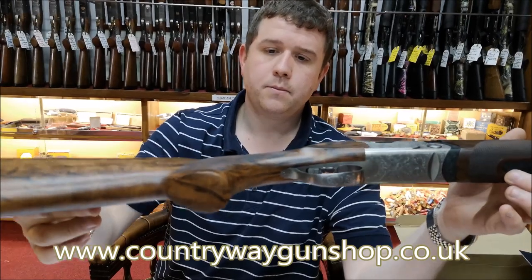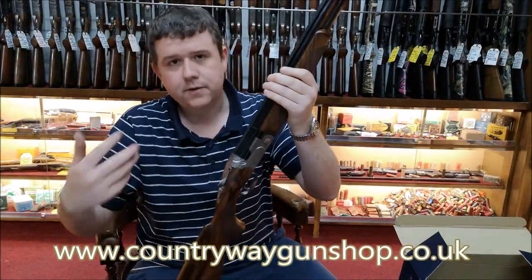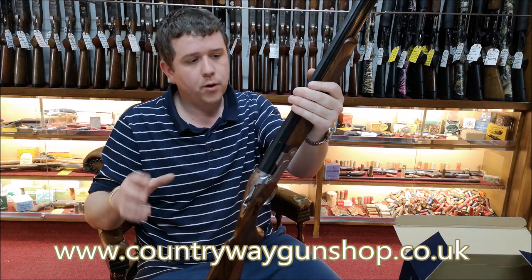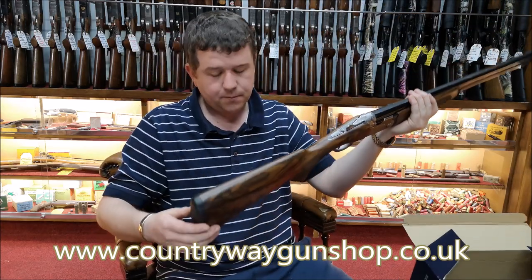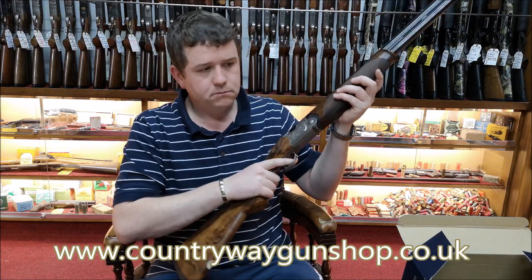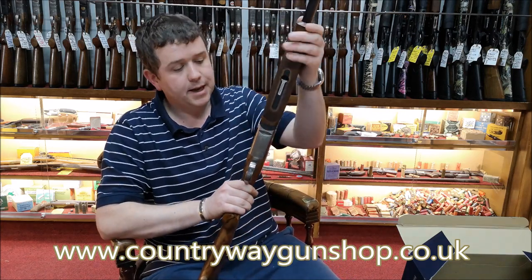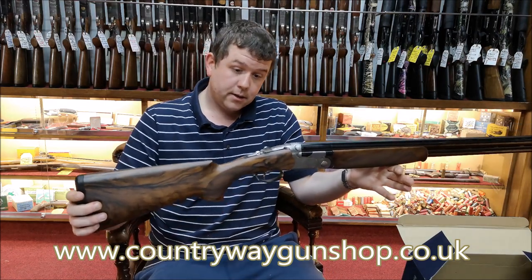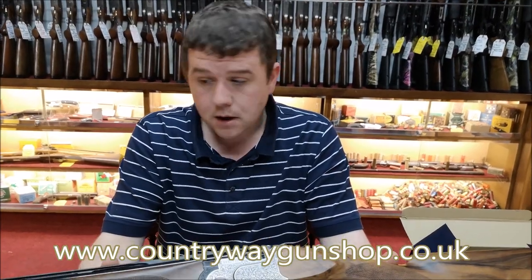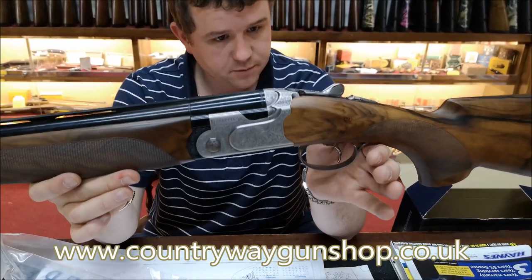You can just about make out the palm swell on this one. I did have a look in the box - I don't know 100% whether this has the BFAST system; it definitely hasn't got it underneath the forend like the 692. The weight of the gun I'd assume is going to be something in the region of maybe seven and a half pounds, which for a sporting clay gun is about right. This one is in 30 inch and it's still shop-proofed, as with the more modern stuff from Beretta.